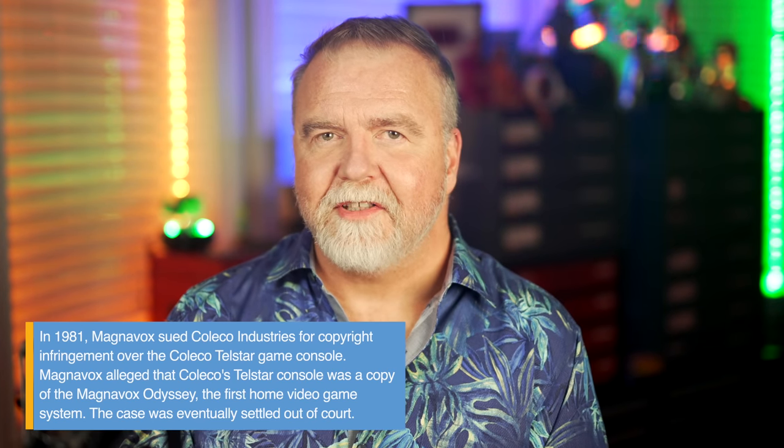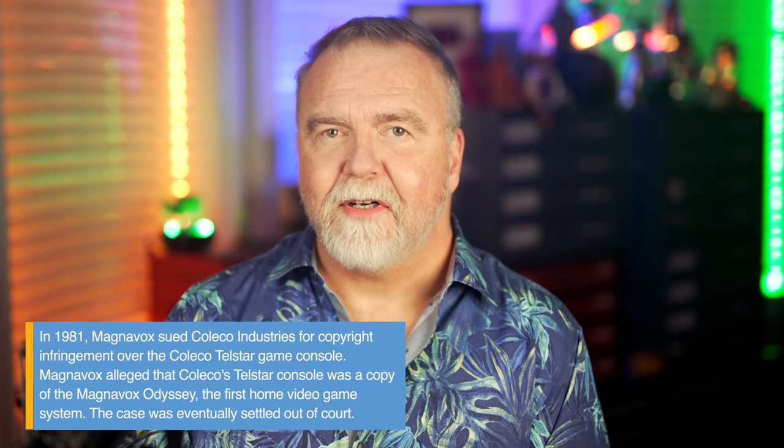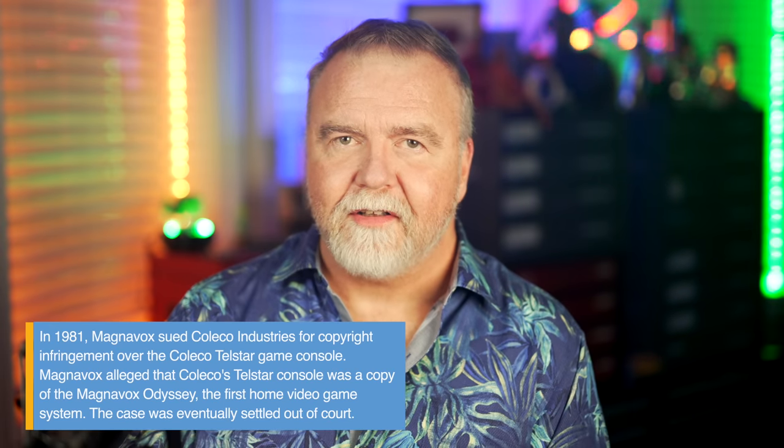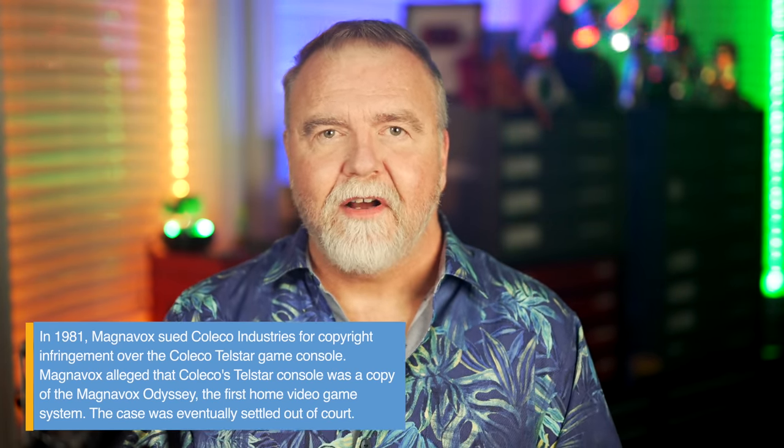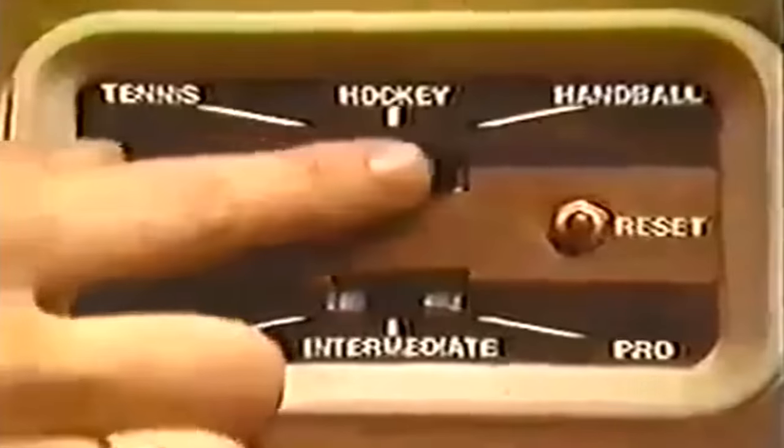I've got to apologize in advance, because when I'm speaking about a specific machine I'll call it the Telstar, but when I'm talking about the general TV tennis game in general, I'll probably call it Pong no matter who made it — sorry, Nolan, it's just shorthand these days. If you were around in the day, odds are you had or at least knew someone who had a Coleco Telstar. They made about 3 million of them, and let's have a quick look at what's inside of one.